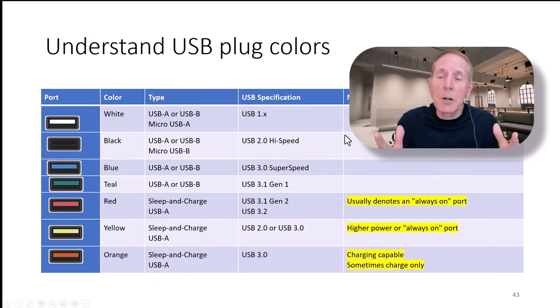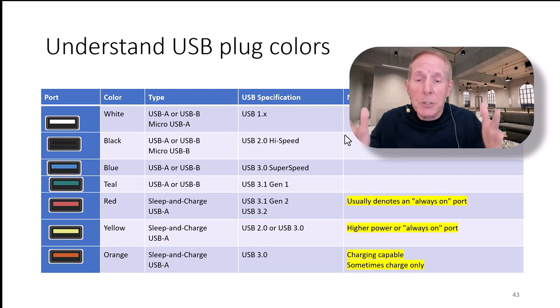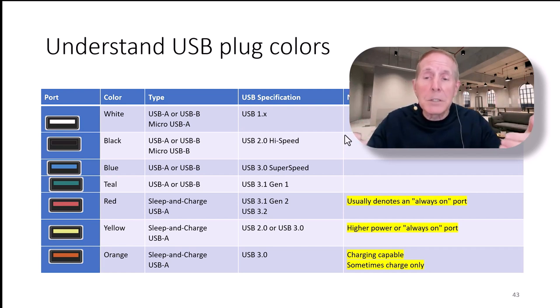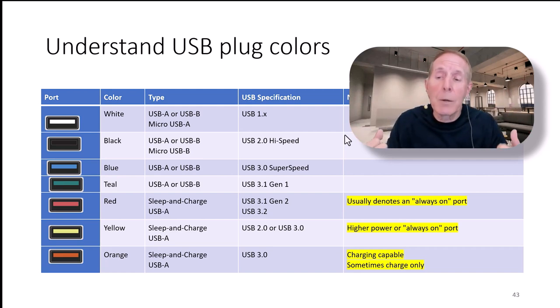Here's a great chart that brings us back to the various colors found on USB plugs. We all know the black, white, and blue USB 3.0. Now we have teal, red, yellow, and orange. Make sure you review the chart and come up to speed with what these USB colors are and what they indicate.